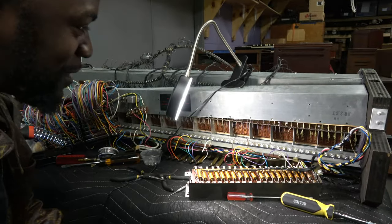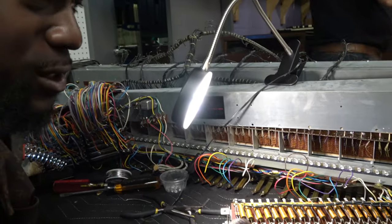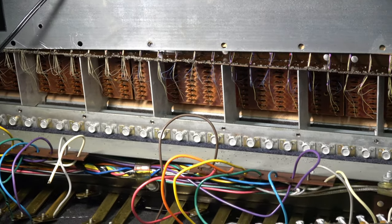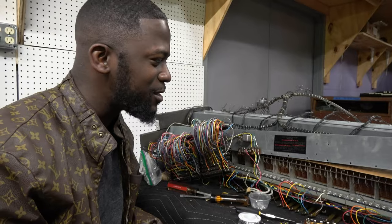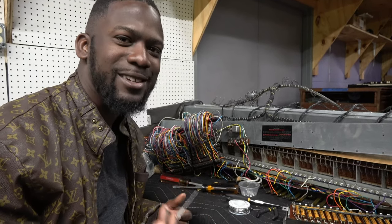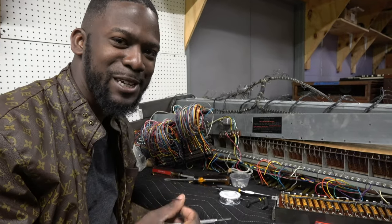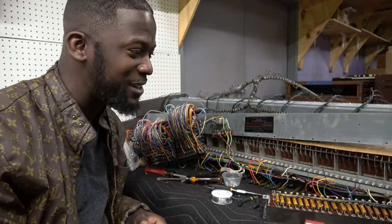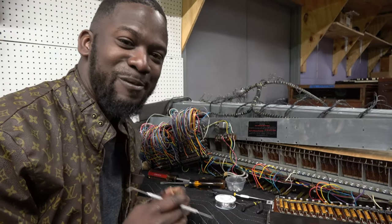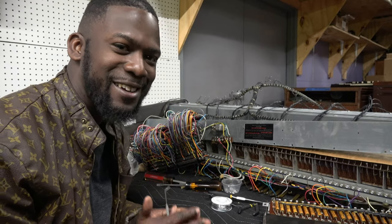Just an overview of what took place: I stripped the key contact, added a little solder, soldered it — and that's the repair. This is one of the things we wanted to show you — how in-depth we get into these instruments just to make sure they are 100%, or at least in great working condition. Signing off for now. Hope you're having a wonderful and blessed day. God bless.